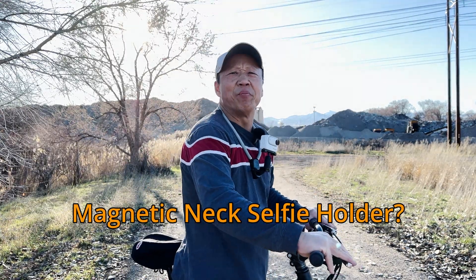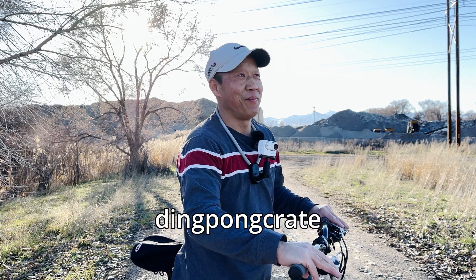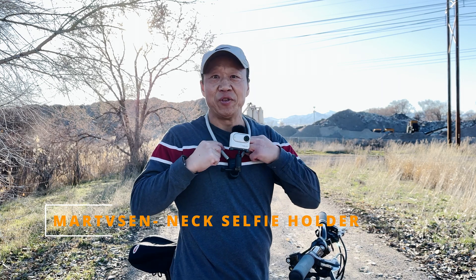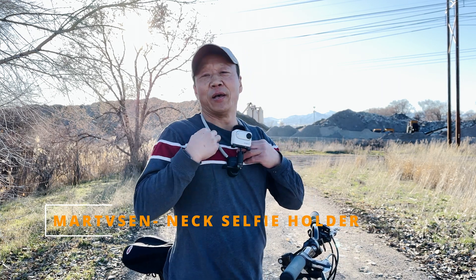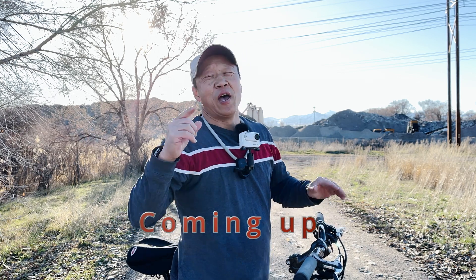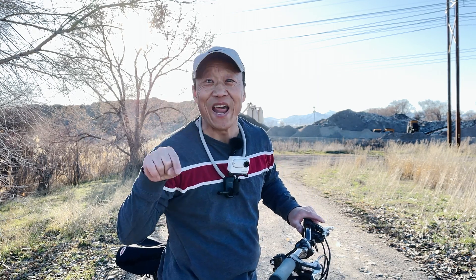Are you guys looking for a magnetic POV neck selfie holder? Look no further and welcome to the TINGPONG channel. I have the product right here — it's a selfie neck holder — and I will explain the review, test footage, comfort, weight, and all that stuff for you right now.